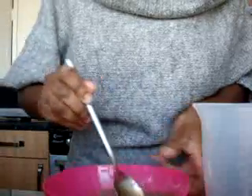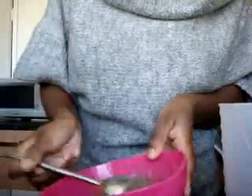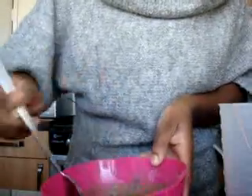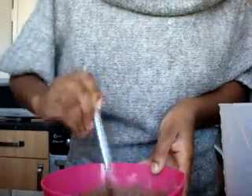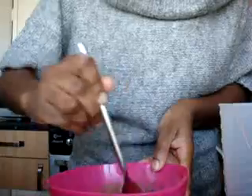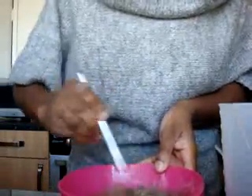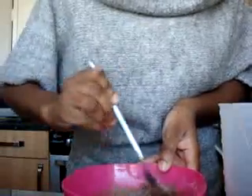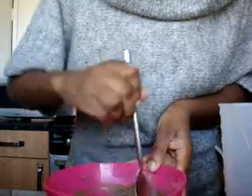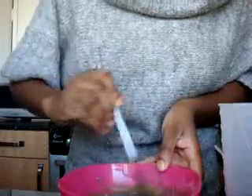Okay, so just mix it all around. Just want to make sure the water is mixed in. If you put too much water, don't worry — just add some more clay. And if you haven't made enough, add more clay and more water. If you want, you can add more of the oils or anything like that — it's not a problem.